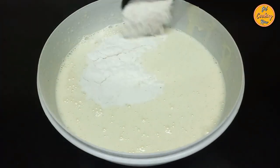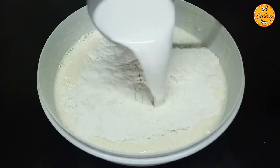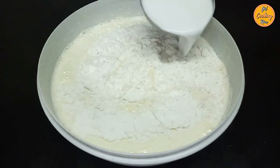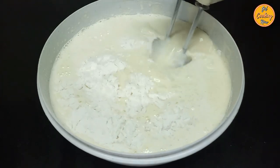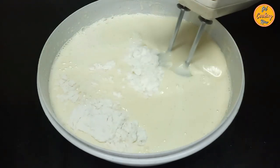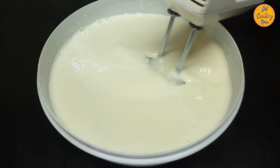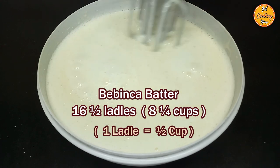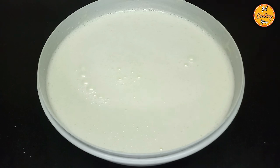Keep doing this until all your flour and coconut milk has been used. Ensure that the flour and milk are mixed thoroughly so that you have no lumps. You can also check for sweetness and add sugar powder if required. The bebinca batter is now ready — you will get around 16 and a half ladles, which is equal to 8 and a quarter cups. Cover and keep aside for around 30 minutes for it to settle down.